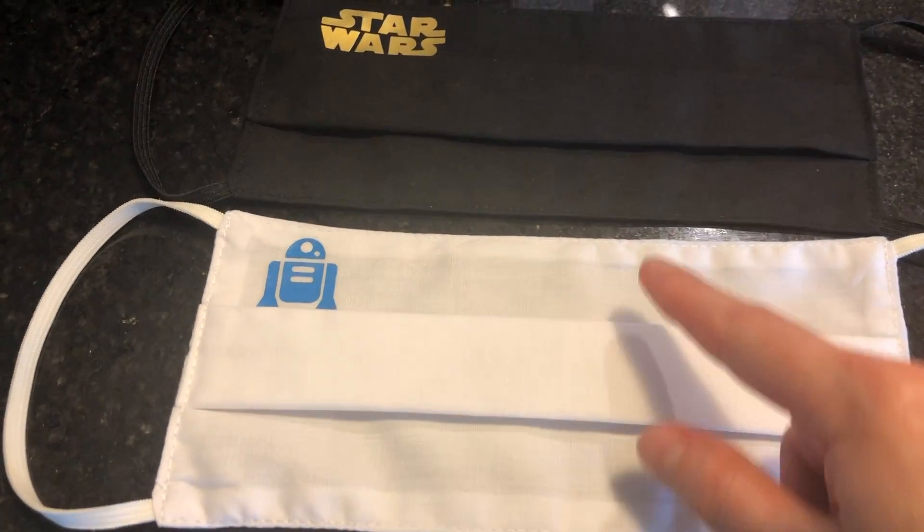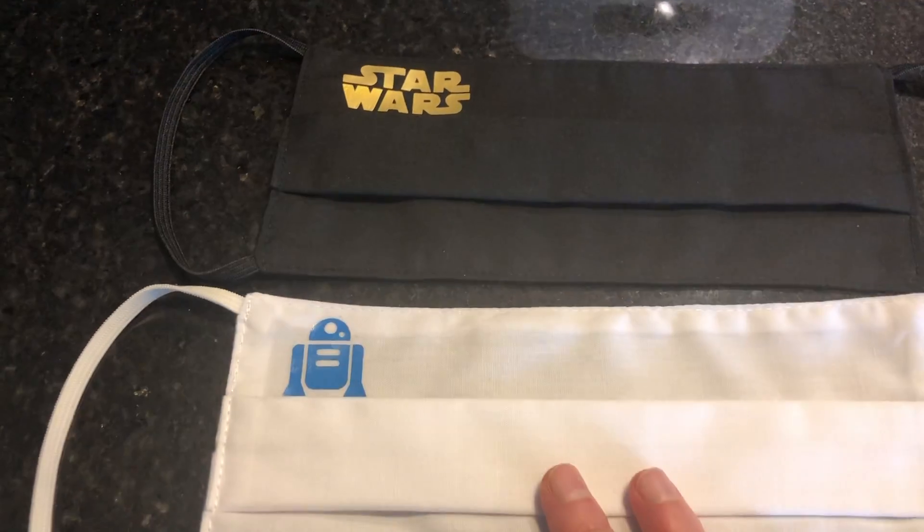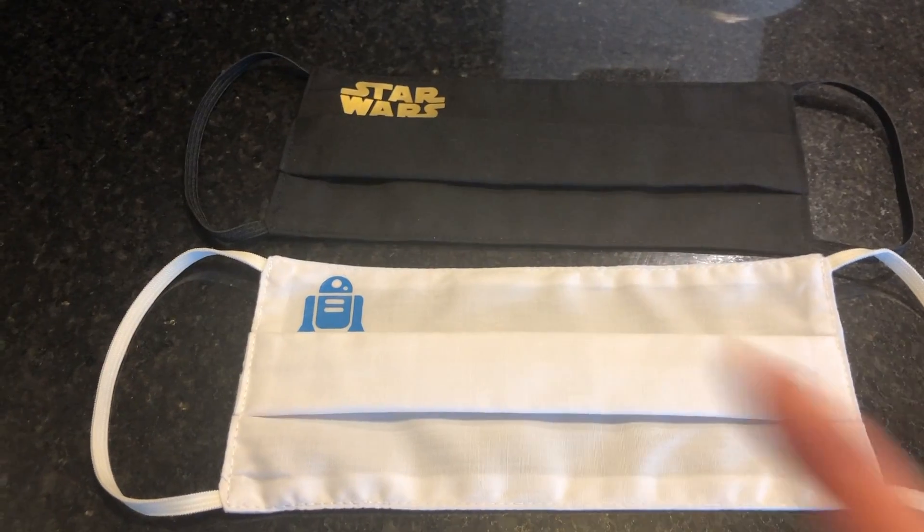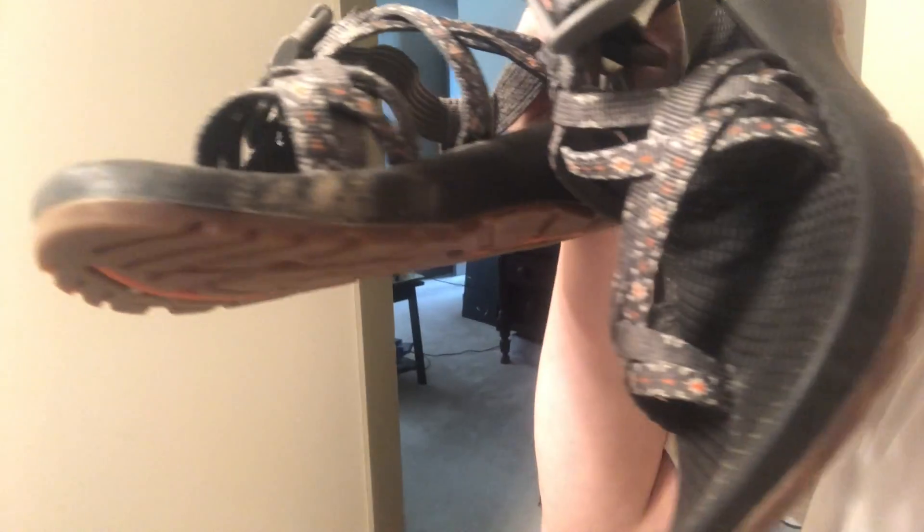I want to show you guys the two little masks that we got — I got them from an Etsy shop. They don't really fit us, they're a little bit too big, but they are really cute. One of the things I need to do today is clean my Chacos. We went for a walk over the weekend and I stepped in some mud, so they're all dirty now. I'm going to clean these so they're not tracking mud everywhere, though I won't film that because it's boring.